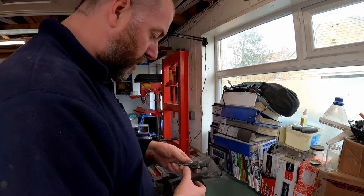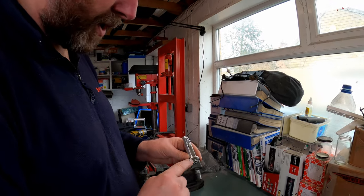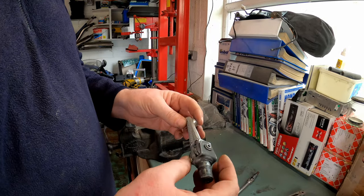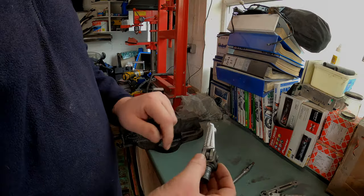Anyway, that's for another time - I'm not interested in that right now. What I need to do is grind this off. I'm going to get my grinder out, give that a little grind, and then I'll be able to remove the pin and take the old foot peg off. I'll get on with that and bring it back when I've got the pin out.